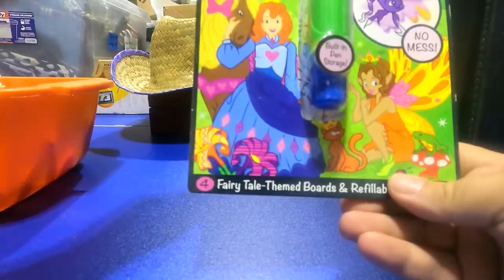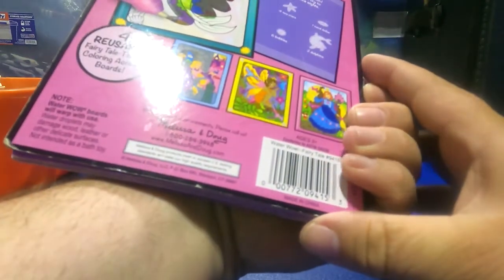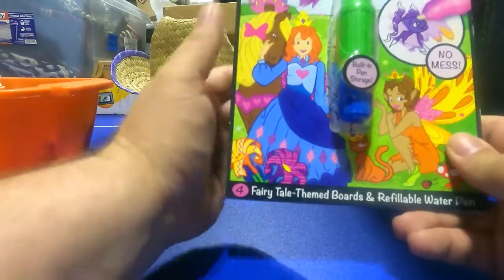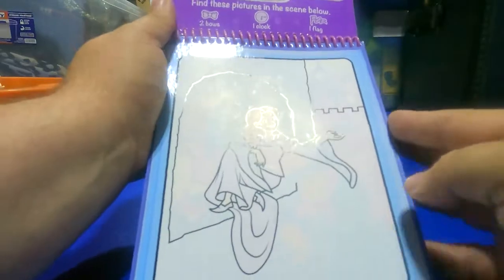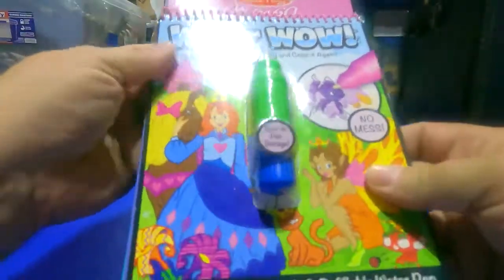We got a Melissa & Doug On the Go — this is obviously not as old. It doesn't have a date on there but it's a Water Wow — well it's kind of warped. It has the built-in bottle storage and the thing to color there, so that was kind of neat.